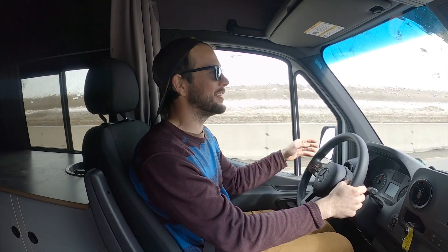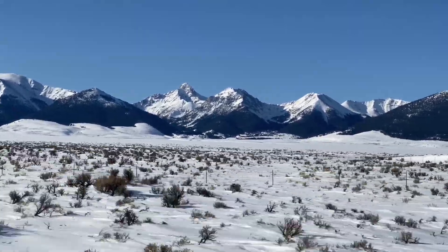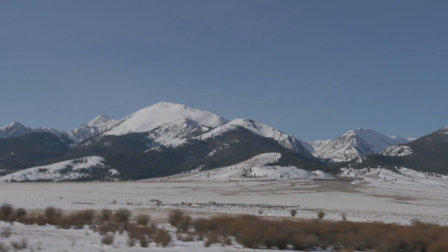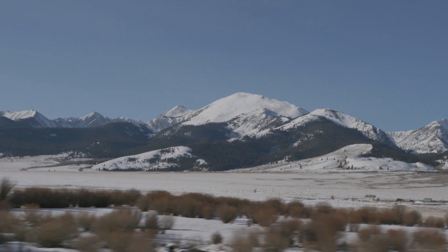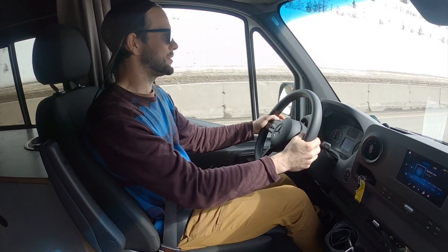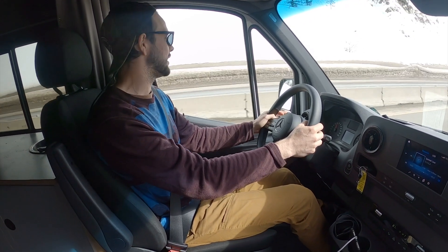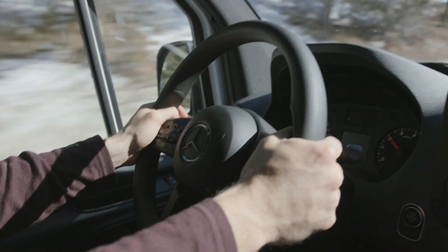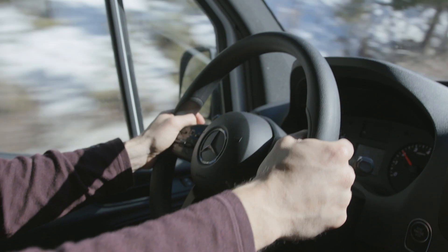We're sending it down the Montana side of Lookout Pass and the van is handling great. I feel like I'm driving my Subaru Outback almost, it handles so nice. A few things to note — it's got paddle shifters, and it helps to shift into a lower gear coming down some of these crazy grades. It's feeling very safe and smooth and I just can't get over how well this van drives.